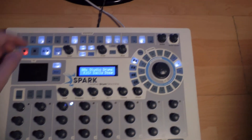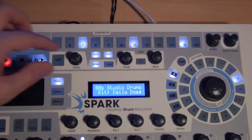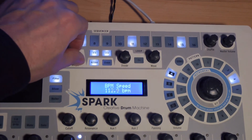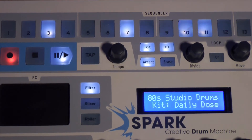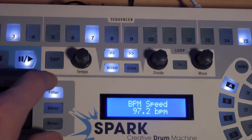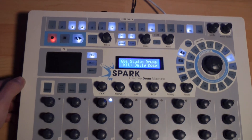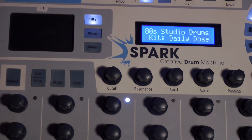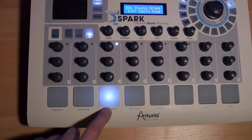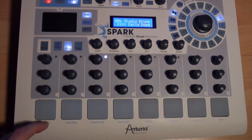On the shuffle's right is the volume knob. We can of course speed up or slow down the tempo by changing it here. Furthermore, we can define the tempo by pressing the speed manually on the tap button. Mute and solo functions are also available. To put pads in solo, activate the solo function and push the pads you want to solo. The mute function similarly enables muting some pads momentarily.